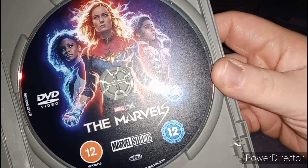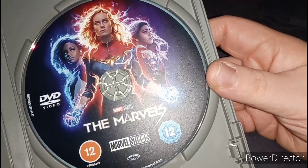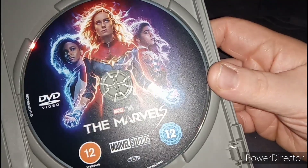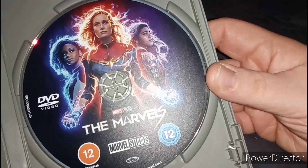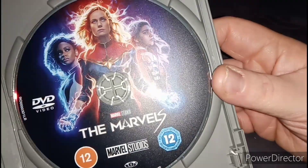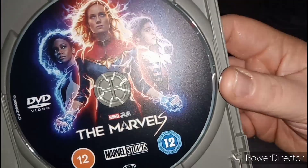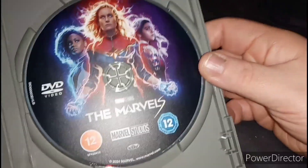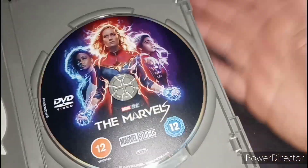The cover — right now it's just a normal picture. That's a first for Marvel, or Disney, or whatever. So yeah, you've got Captain Marvel on it, and Monica, and Ms. Marvel on it. That's the first — with the disc cover. I wasn't expecting that.